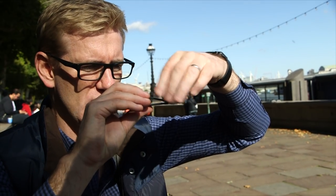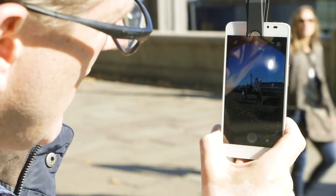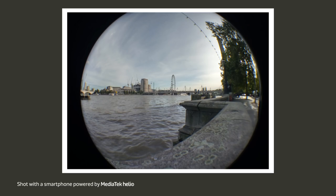I'm going to take a look at a fisheye lens first of all — I love a fisheye lens. This just screws on to the edge of the clip. Look how small the London Eye is in that frame with the fisheye on. And then when we take it off, look how big it is. That's what fisheye gives you.